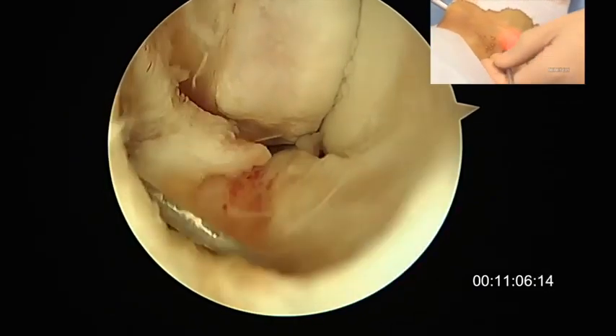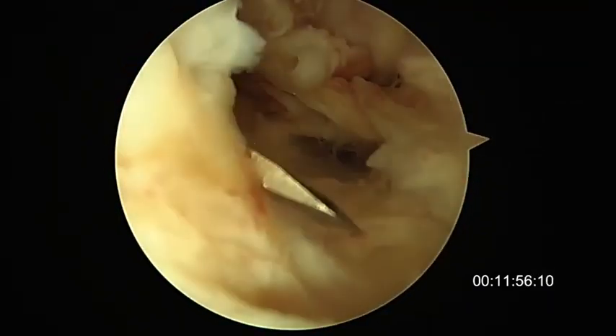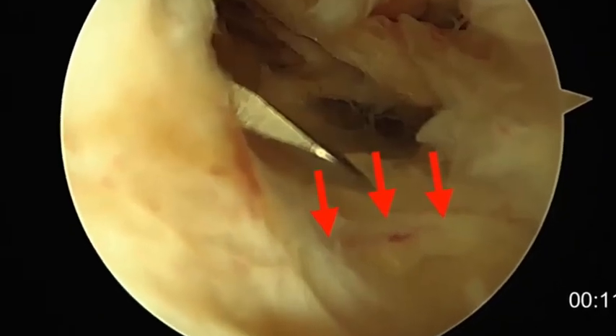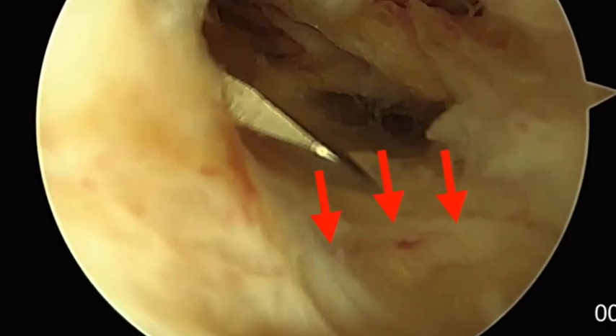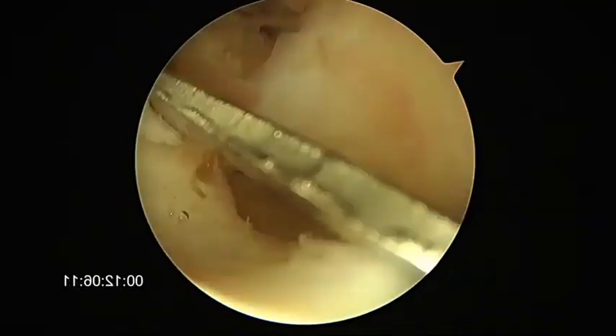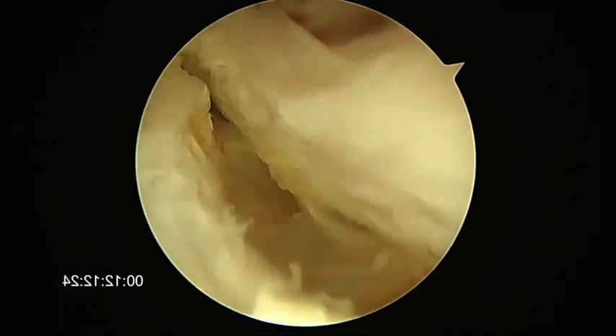Dissection starts between the ATFL and the capsule. Care must be taken not to damage the periphorin artery branch coming from the space between the two bundles of the ATFL, then complete the dissection of the ATFL.